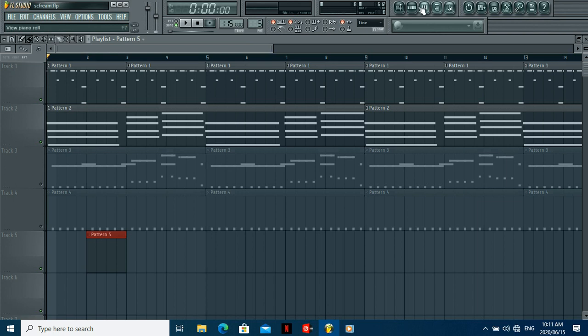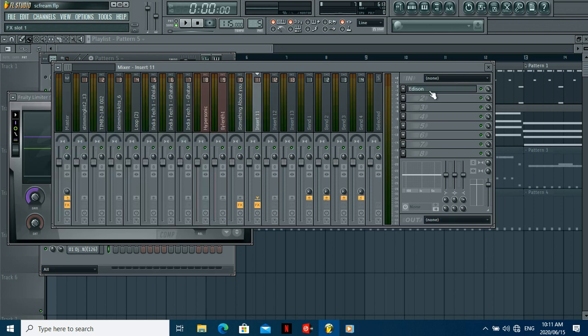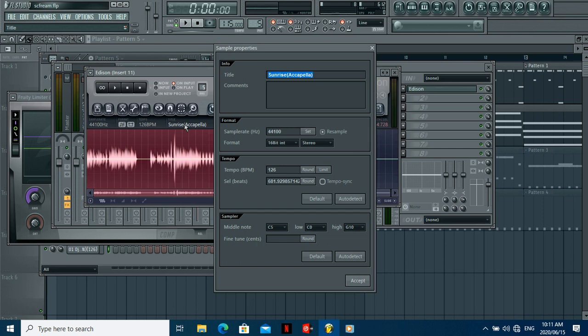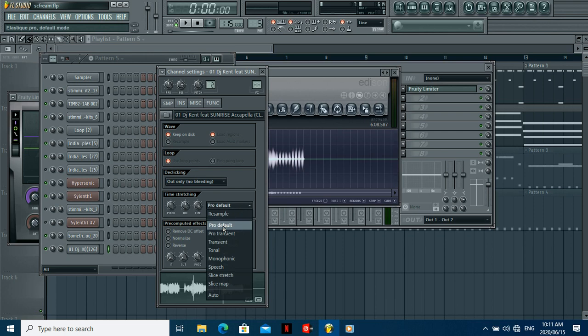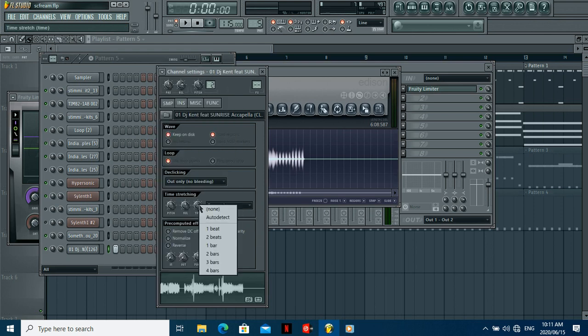Quick recap for Edison: find the BPM of the song, open Edison, load your vocal, right-click where it says the title, type in the BPM, accept it, drag it to your pattern, click on it, set it to Pro Default so it sounds the same, then Resample, and finally Auto Detect and select the BPM you typed in.